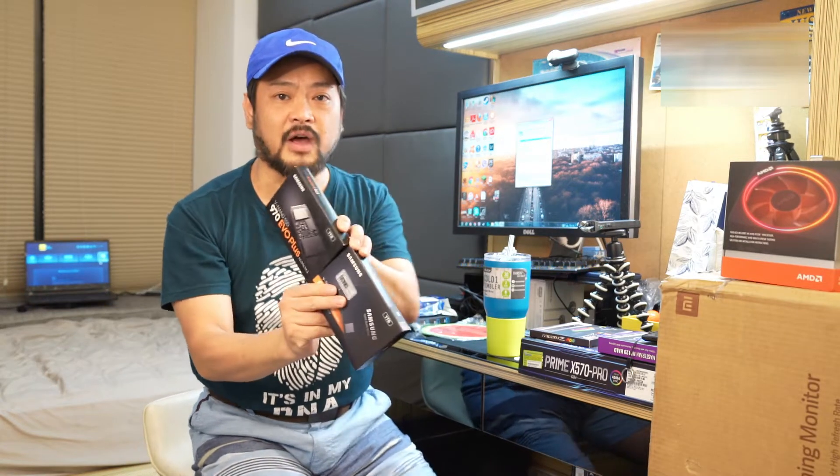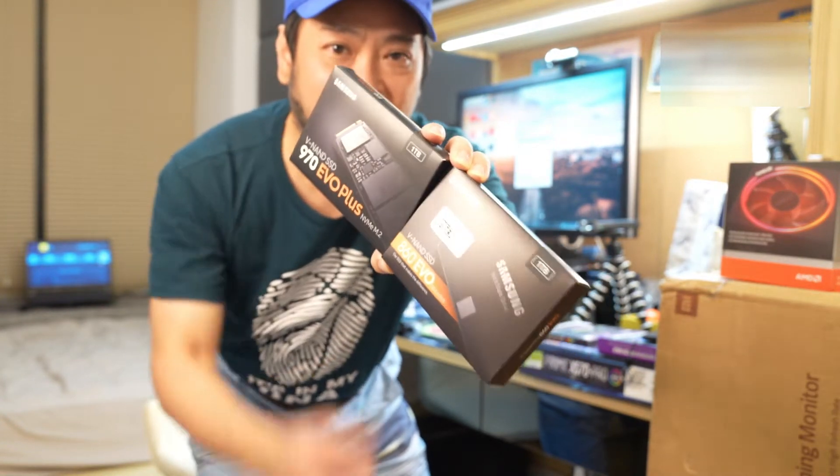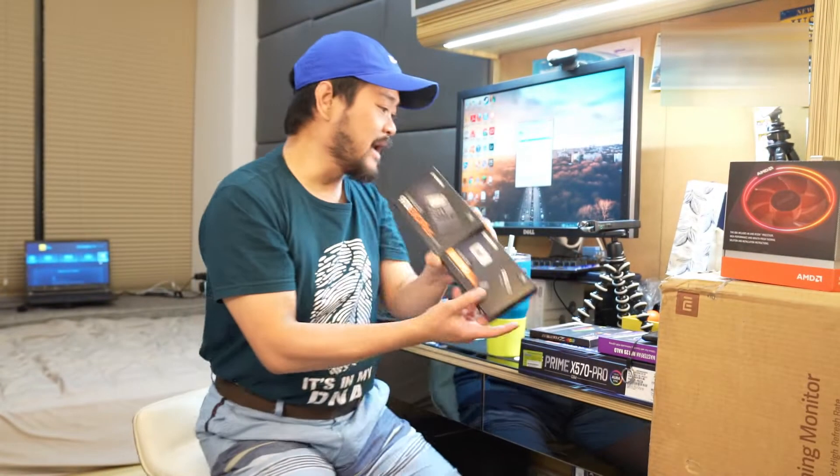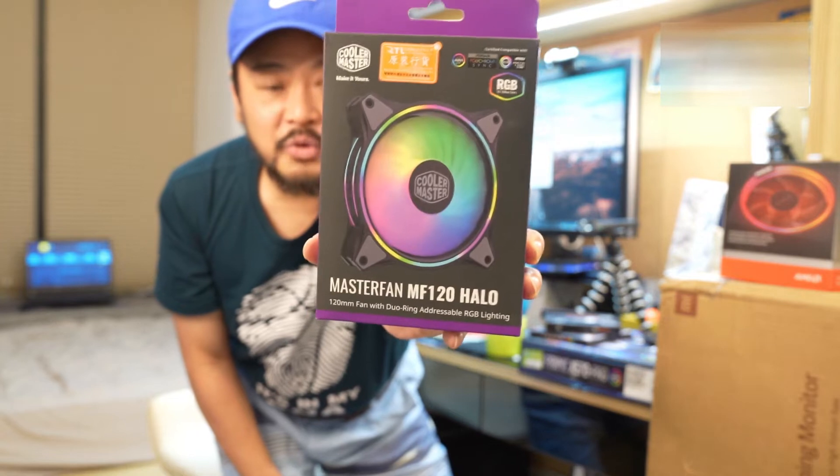One drive is for the OS and one is for storage, so hopefully this is going to be good. And for cooling, we are getting this Cooler Master — Cooler Master is going to be cooling down the case.